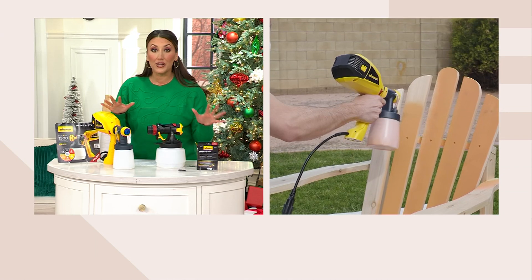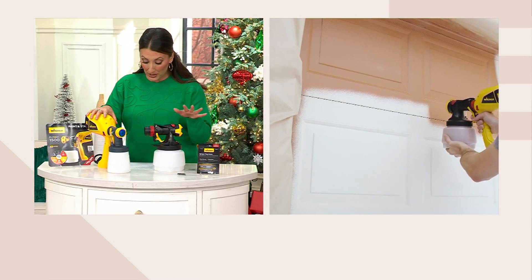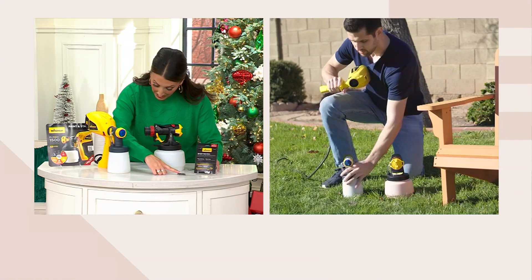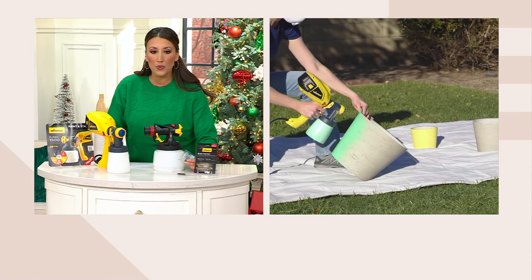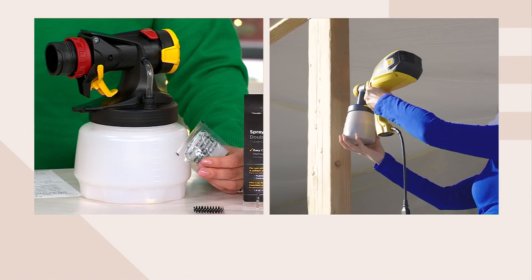So going through everything you're getting: the paint sprayer, the iSpray nozzle, the detail finish nozzle, the cup liners, the nozzle cleaning brush, and a grease packet that lubricates the nozzle — so you have everything you need to get started with any project, big or small.